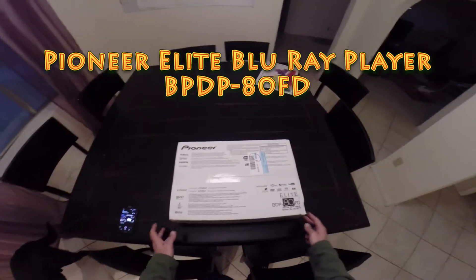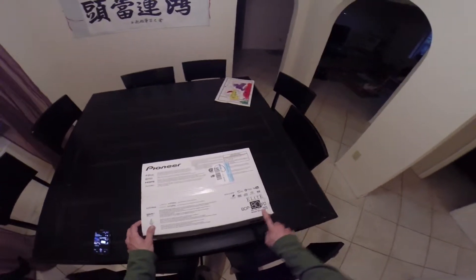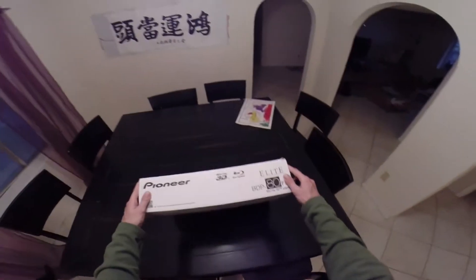Hey everybody, this is Dan RootCodex doing an unboxing of a BPD-80FD Blu-Ray 3D player. Say it Leslie. So exciting!